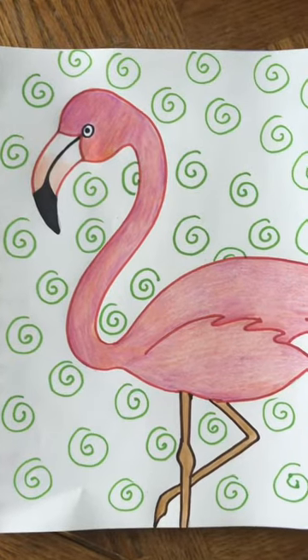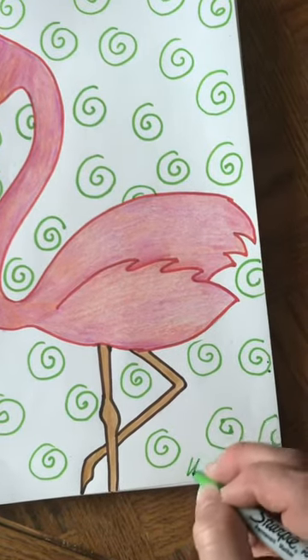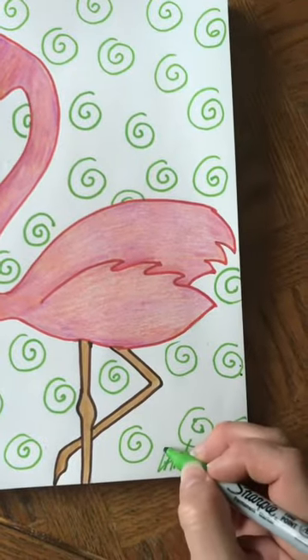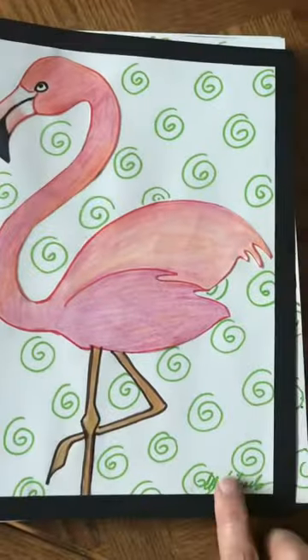That's it for our flamingo project, and the very last thing you might want to do is sign your artwork down at the bottom. It's hard for me to sign with one hand because I'm holding the camera, but you can see I signed this one down in the corner.